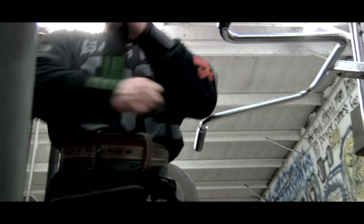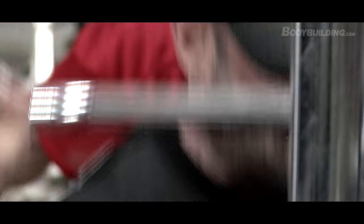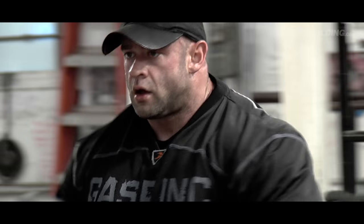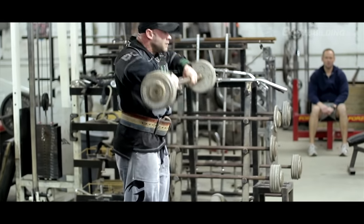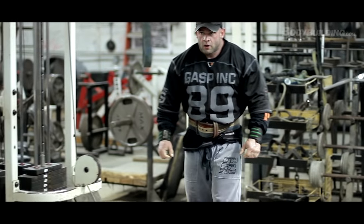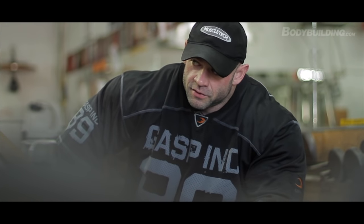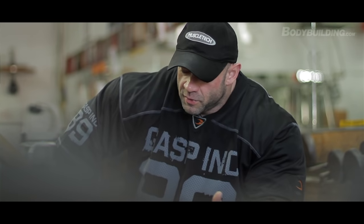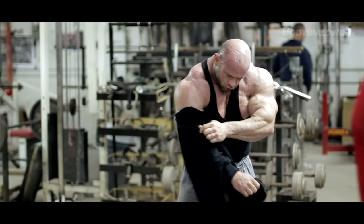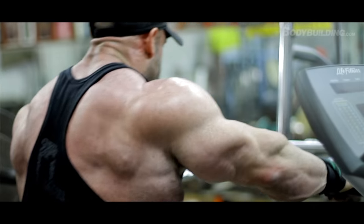I always like to do my heavy stuff at the beginning of the workout. I don't do four, five, or six reps on hardly anything anymore, because the amount of weight I have to move to go to failure at that is just not worth it at this point. The risk outweighs the benefits. When I was younger I would do super heavy weights, but I'm not going to risk it now. Doing a little bit of extra weight doesn't outweigh the risk, and I don't want any more injuries.